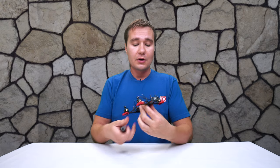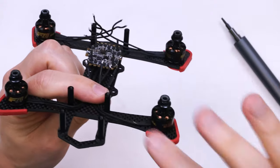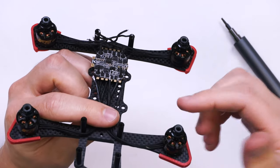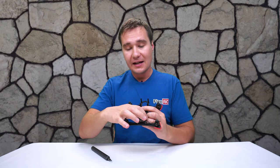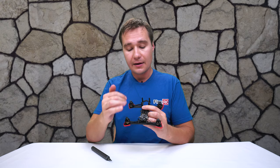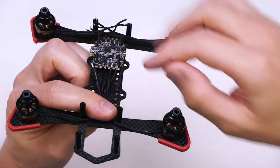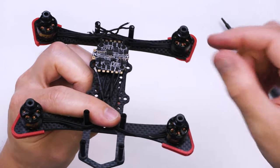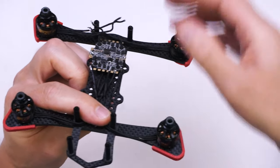I'd like to make one note: depending on the length of the wires your motors come with, you may need to extend the wire — it also depends on your frame. In this case, since I have the speed controller at the back of the frame, I had to extend this wire a little bit because it was just a couple centimeters short. The rear wires are just fine so I kept the original length.